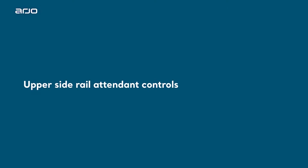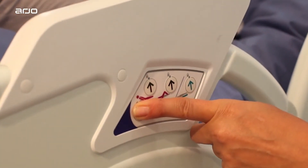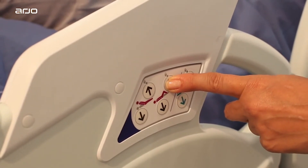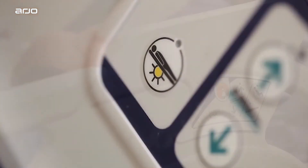Upper Side Rail Attendant Controls. The upper control panel enables carers to adjust the mattress platform height, the backrest angle, thigh and calf sections, auto chair position, as well as optional nurse call and bed light on Enterprise 9000X beds.